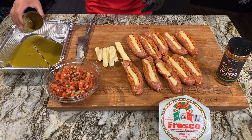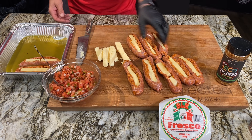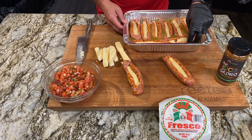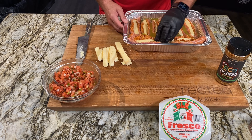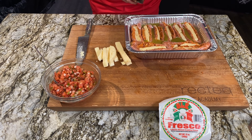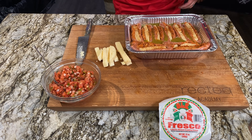Now that they're all stuffed, take your favorite green enchilada sauce — mild or hot, it's up to you — and throw the stuffed chorizo sausage links in a pan. Line them all up, then top it off with a little bit of Loco Gringo seasoning, which you can pick up at rectech.com.